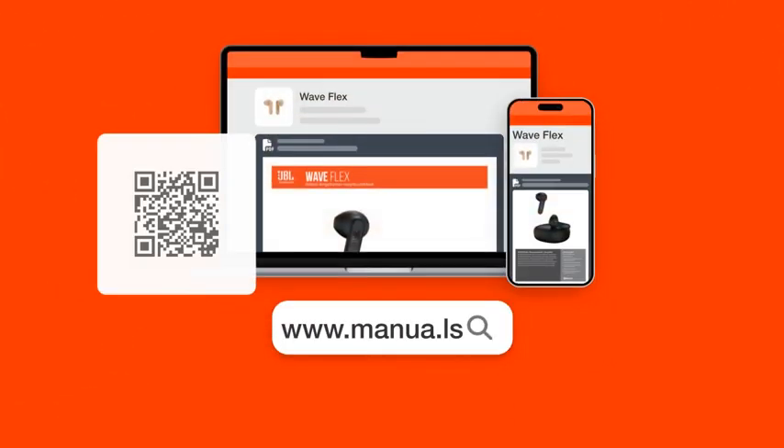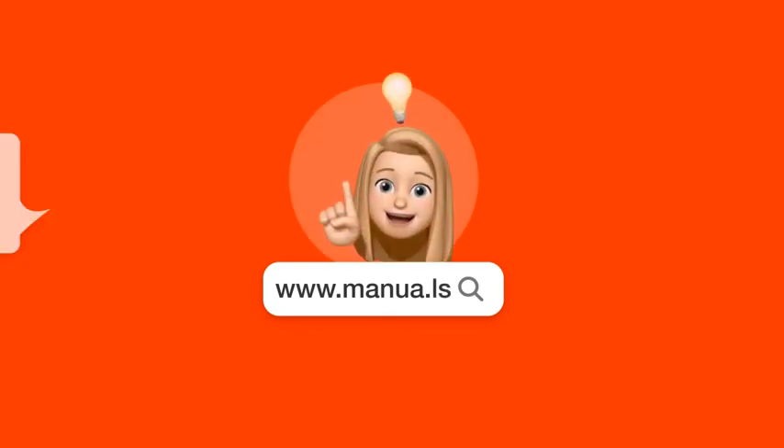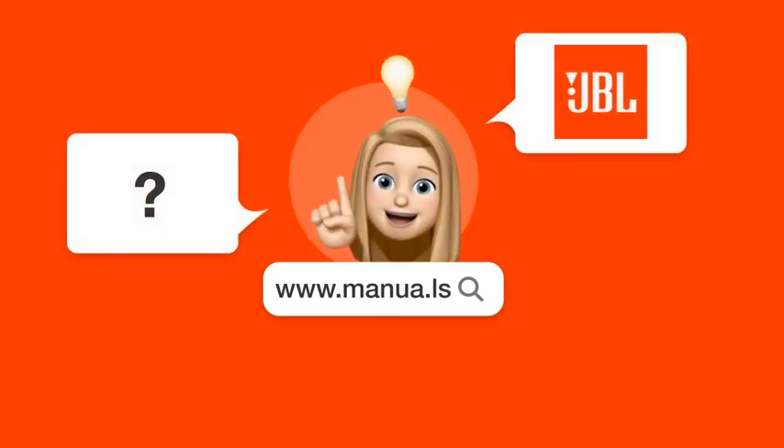Still need help? Visit our website for the complete manual. There you will also find questions and answers from other JBL users.